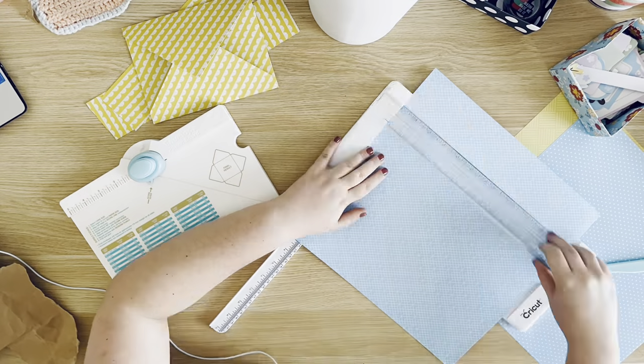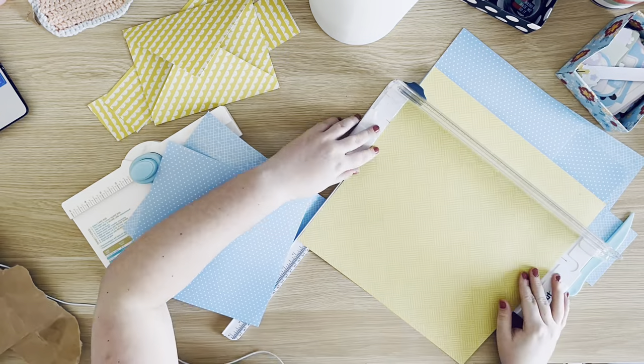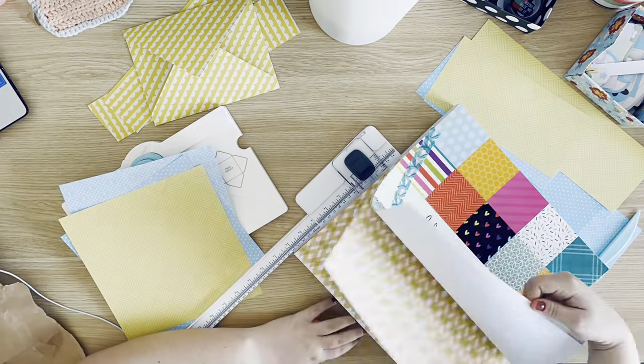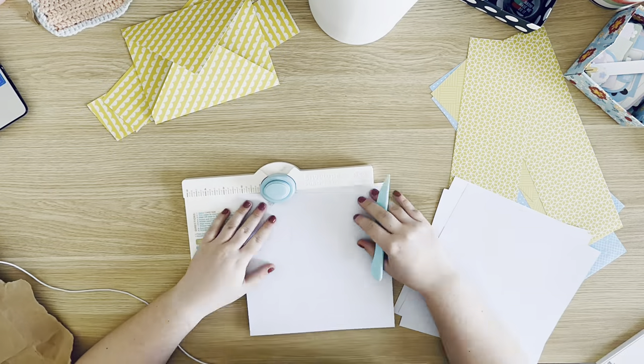Hello beautiful people, it's Hannah and welcome to the Paper Pad. Today I am making an envelope flipbook, so right now I'm just picking my papers and cutting them down to a size so I can turn them into envelopes.